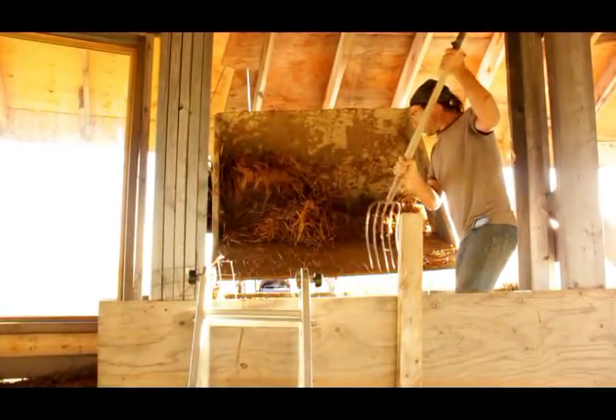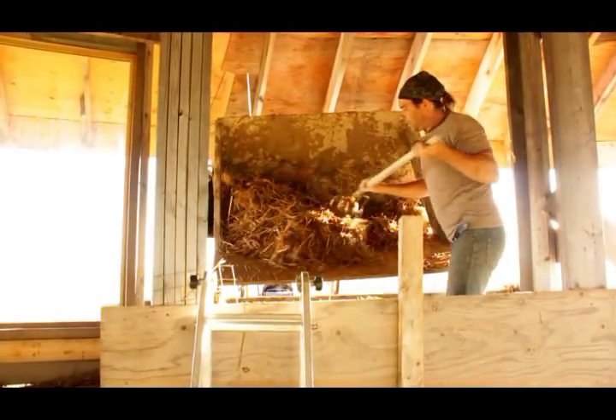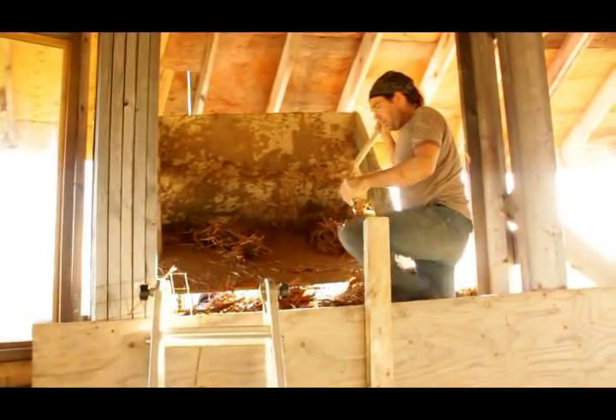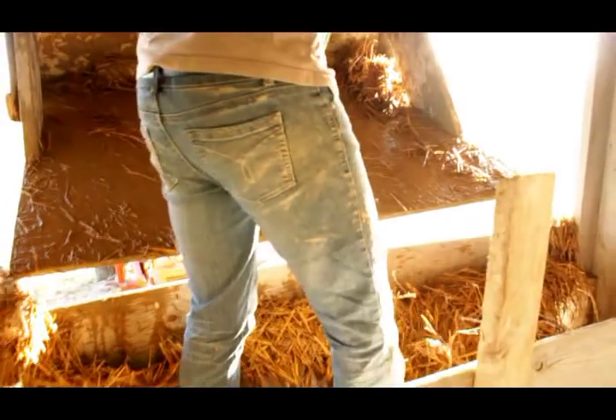So you just spread it out. You want to fill up about 2 feet at a time. And I always say if you're not getting dirty, you're doing something wrong — that's the only thing you can do wrong with mixing straw light clay.